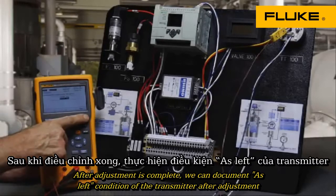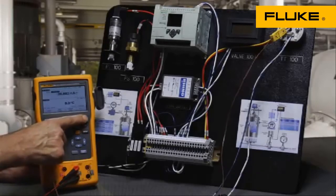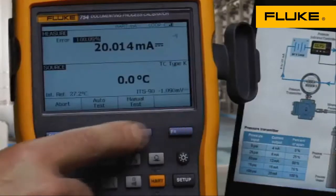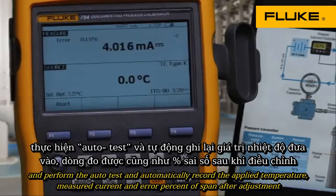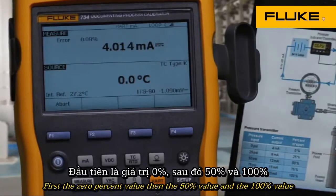After adjustment is complete, we can document the as-left condition of the transmitter after adjustment and perform the auto test, automatically recording the applied temperature, measured current, and error percent of span after adjustment — first the 0% value, then the 50% value, then the 100% value.